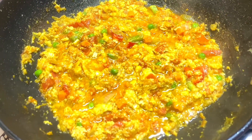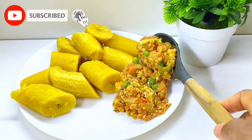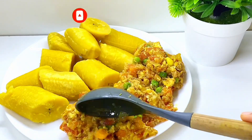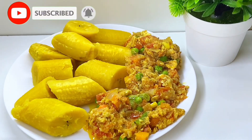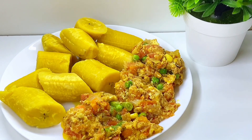Our egg sauce is ready — we are going to be enjoying it with our ripe plantain. Hope you enjoy our video. Please don't forget to follow, like, share, and comment, and also let us know where you're watching us from so we could send you a shoutout in our next video. Thanks for watching, bye guys!